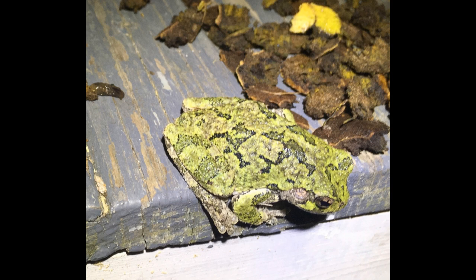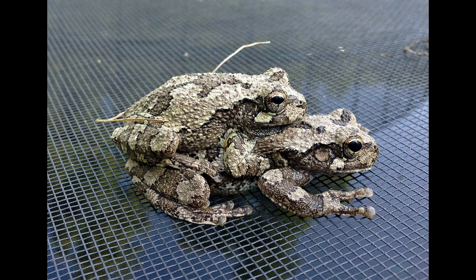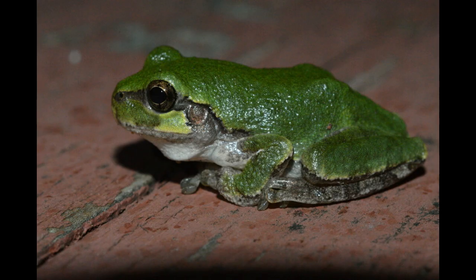With the right care and attention, gray tree frogs can be delightful and engaging pets. By providing a suitable habitat, proper diet, and regular maintenance, you'll ensure your frog thrives in its new home. Thanks for joining us today. If you found this video helpful, please give it a thumbs up. Happy frog keeping!